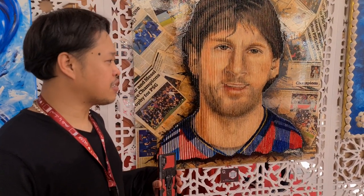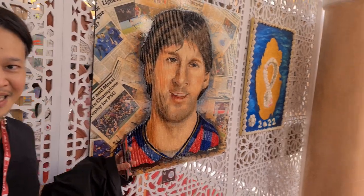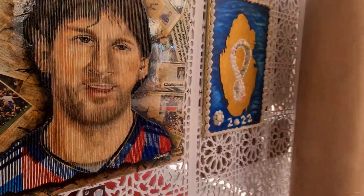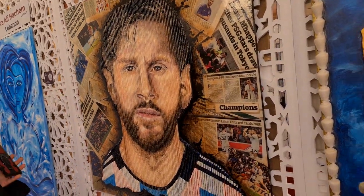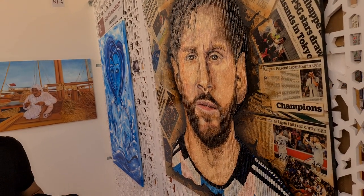I don't know what they call this one, 3D or I don't know. If you move on the left side, you will see the face of Messi — younger face and smiling. Then if you go on the right side, what Messi looks like now, with a beard — old Messi and young Messi.